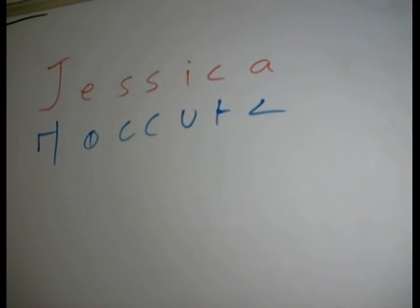Now we're going to look at how to do the name Jessica. The first thing that stands out when doing the name Jessica is the letter J.